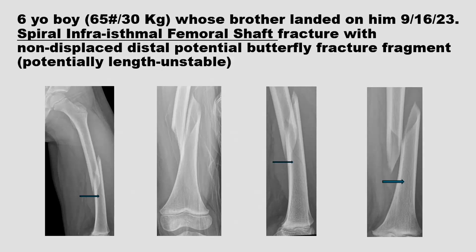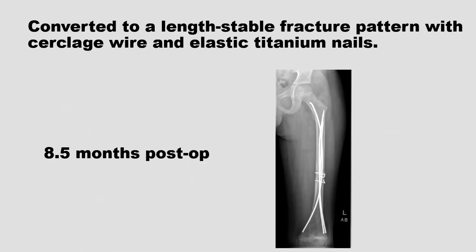Here's a six-year-old boy who had a femoral shaft fracture when his brother jumped on him. It was a spiral infraisthmal femoral shaft fracture with a nondisplaced large butterfly fragment associated with the distal fragment. If that displaces, it becomes axially unstable; if it stays on, you have a stable fracture. He was the right age and size for flexible elastic nails. We cerclaged the butterfly to keep it on, then cerclaged the main fragments to confirm length and rotation, and put in elastic nails. Here he is healed.